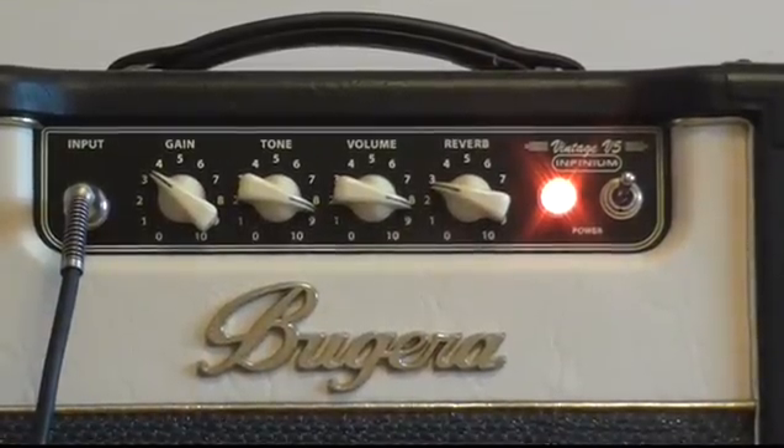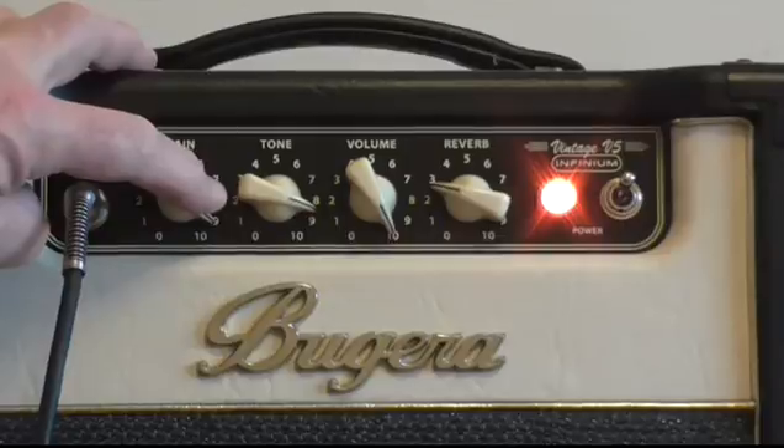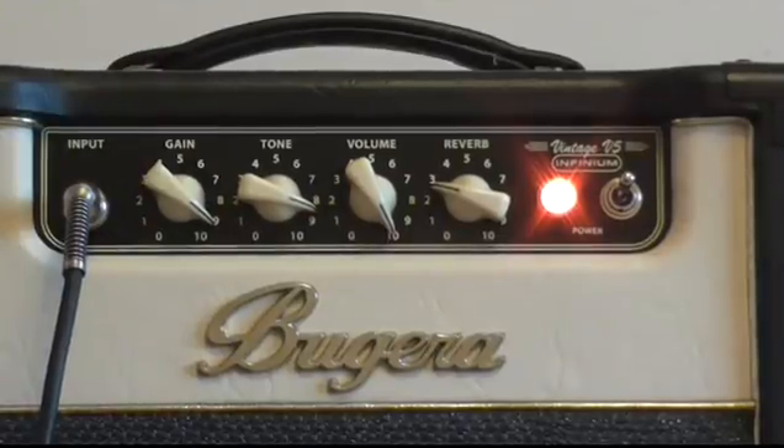Right, the amp switched on. The first thing that's apparent is that when you give it a lot of gain it is a pretty hummy amp, especially with single-coil guitars, which I think it suits really well. This is a US Standard Telecaster.